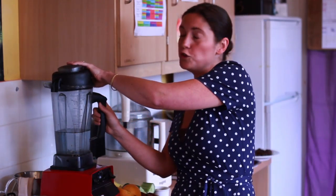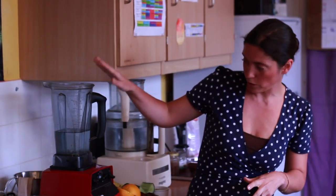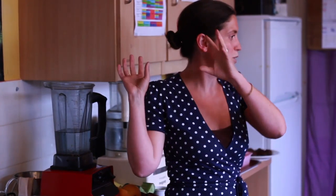You can make green juices in a hand blender, a juicer, or a normal blender. If you're using a normal blender, do it slowly, one ingredient at a time, instead of putting everything in at once like I'm going to do now with this high-powered one.